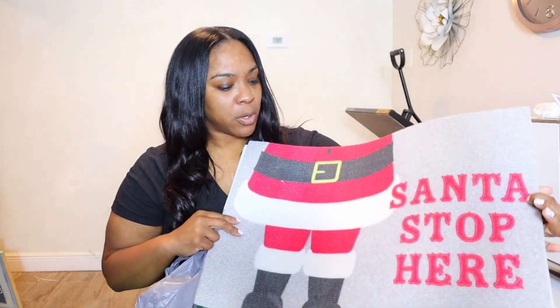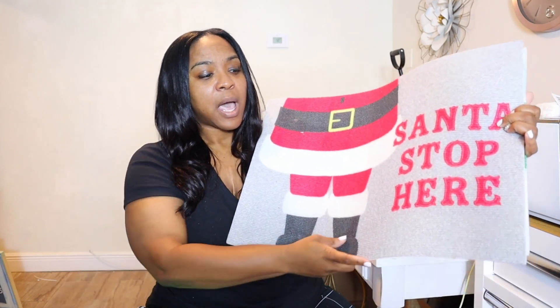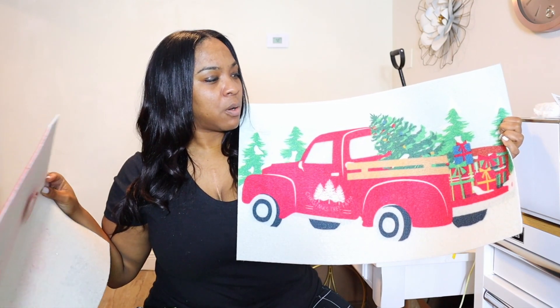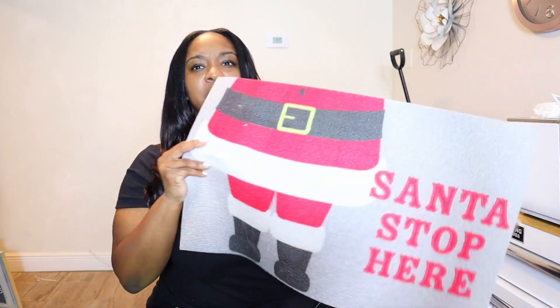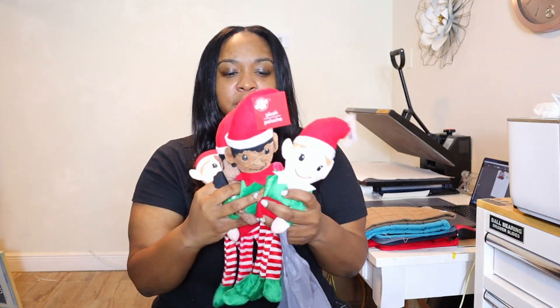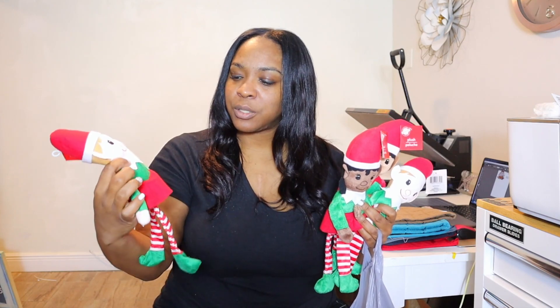They had these doormats and they say they're 100% polyester — we are going to test it out and personalize these with my family name. They also had this store mat where you can put your family name or a cute saying. This one already has 'Santa Stops Here' so I may just put my family name on it. Next we have these elves — Dollar Tree sells elves in different shades, which is pretty cool. I usually put HTV on these but this year I'm going to try sublimation on maybe the skirt or the top.